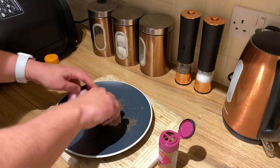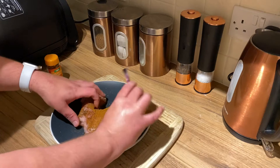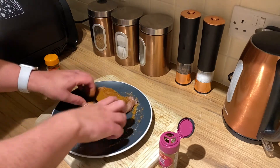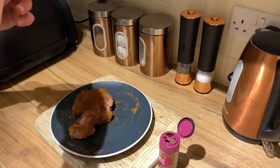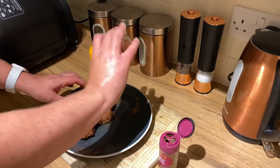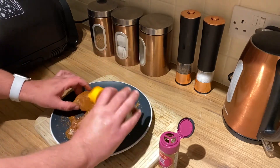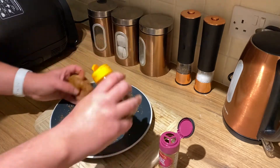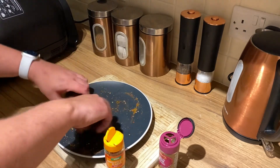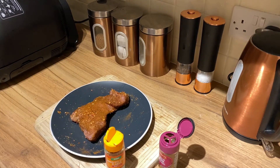We'll get that jerk seasoning and get it all rubbed in and around it — Jamaican jerk. People get confused with the word jerk, but just get it all rubbed in. I'm going to put a few chili flakes on it as well, just get it nice and coated, get it in everywhere. That's the one — that's the daddy. So that's all seasoned up, let me give my hands a quick wash.